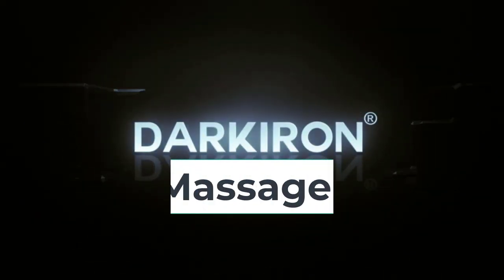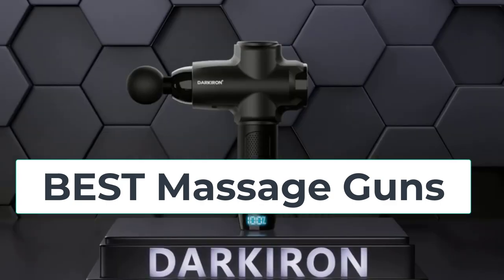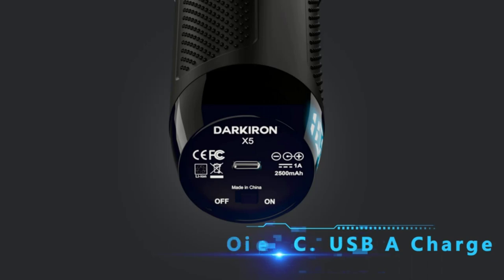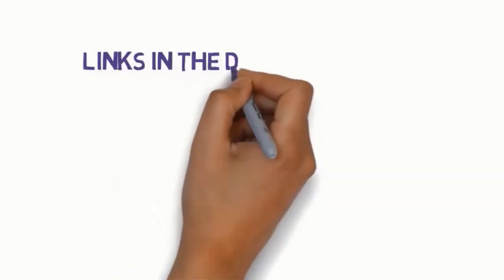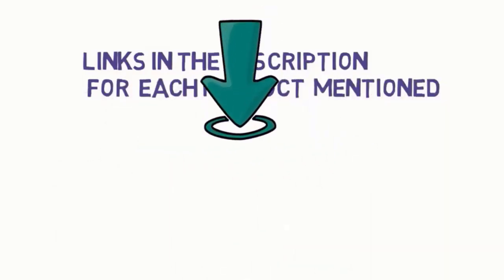Hi everyone, are you looking for the best massage guns? In this video we will look at five best massage guns on the market. Before we get started, we have included links in the description so make sure you check them to see which one is in your budget range.